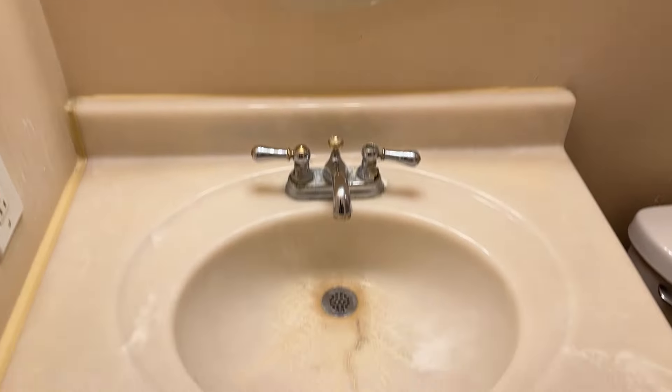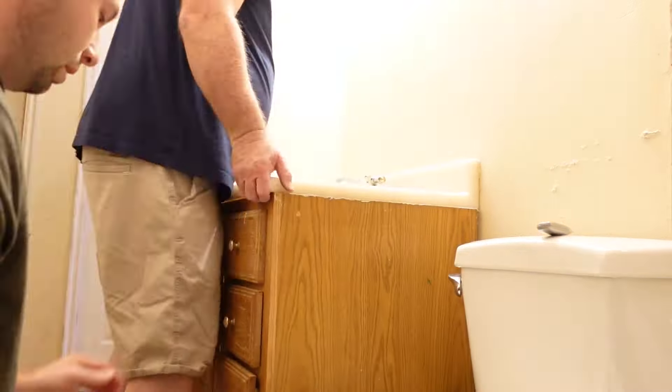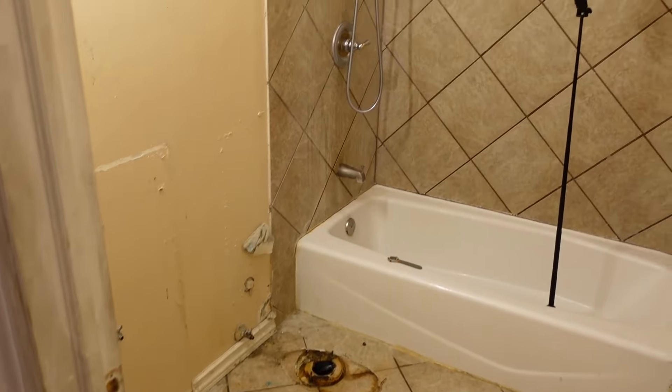The first thing we did was remove all the baseboards, the frames, the vanity, and of course the toilet itself. I was actually surprised how easy it was to remove the toilet — it's just a couple of screws basically. After getting all that stuff removed, it gave us room to move around and start ripping up the floor.